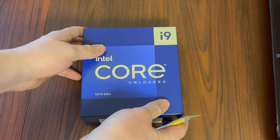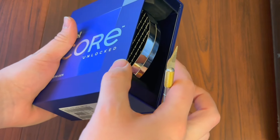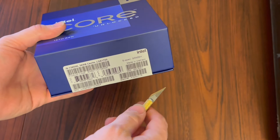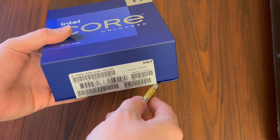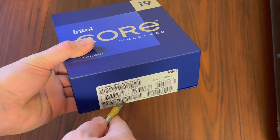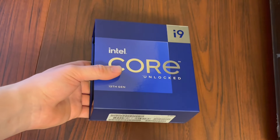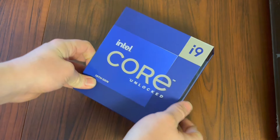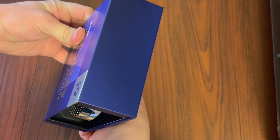With the regular K, you get the onboard GPU, so that can at least get the computer running for now, until I have a graphics card to really get the performance up to what I really want it to be. Let's go ahead and open this thing up, see what we've got here.